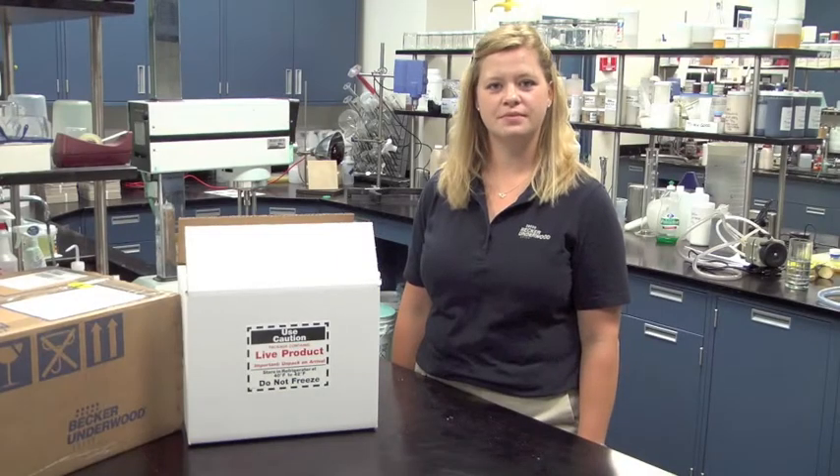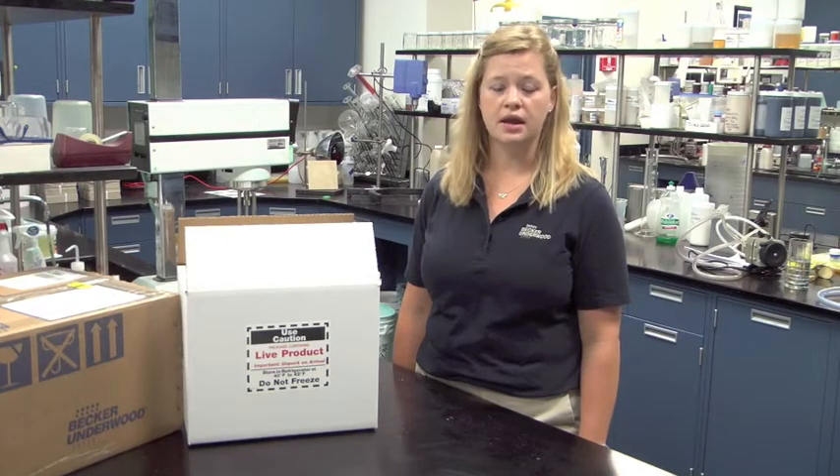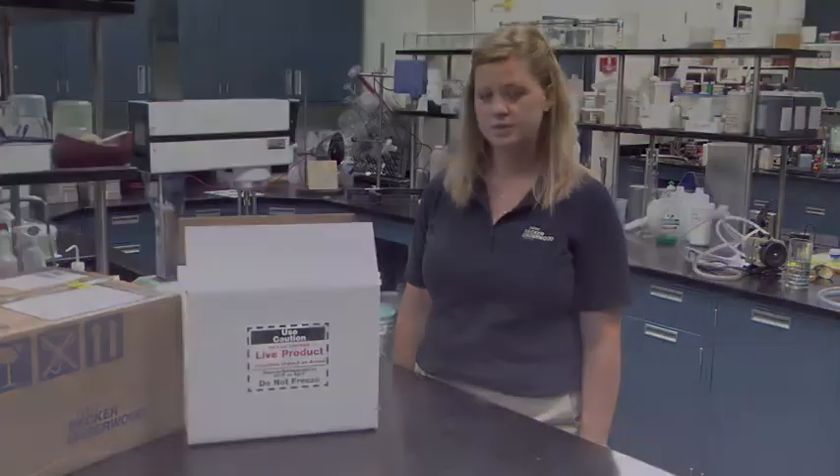Hello, my name is Julie Gresh. I'm a beneficial nematode specialist from Becker Underwood. Today we're going to talk about storage, handling, and inspection of beneficial nematodes.